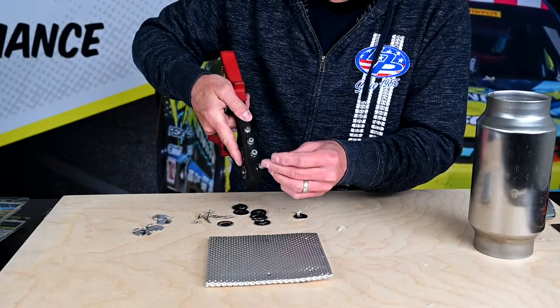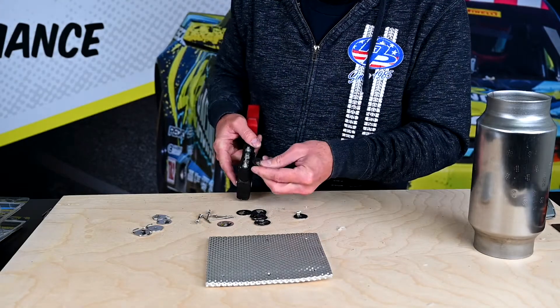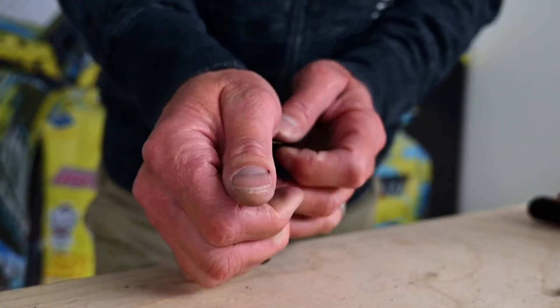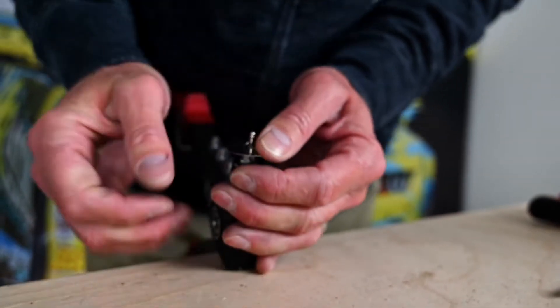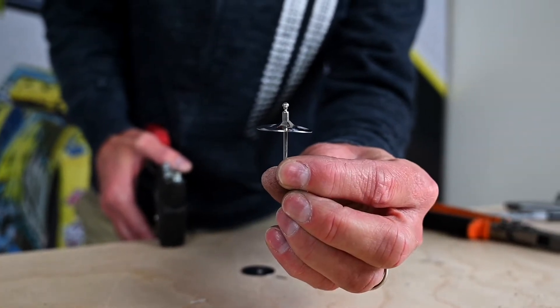You grab your rivet gun and put the rivet inside there, load it up. You take one of the washers and then you're gonna push it right over the rivet. It's gonna look just like that if you've done it the correct way.